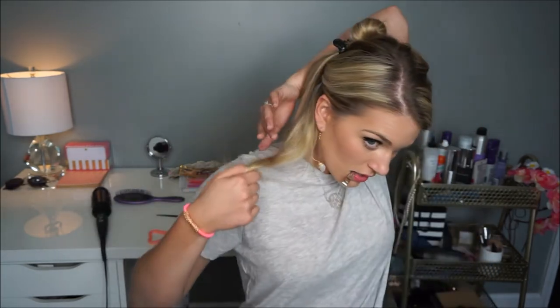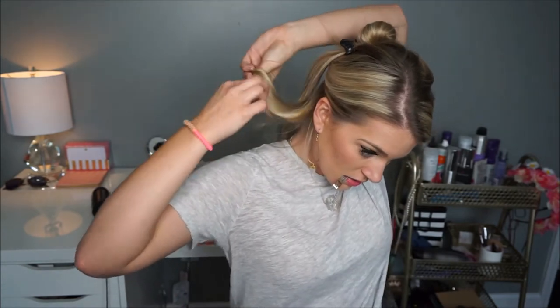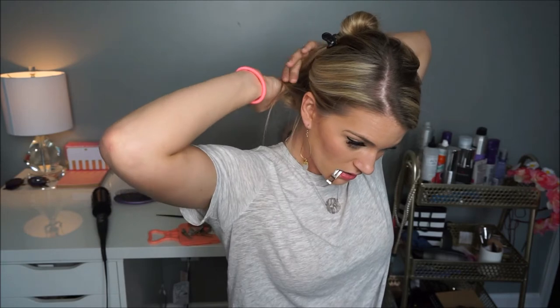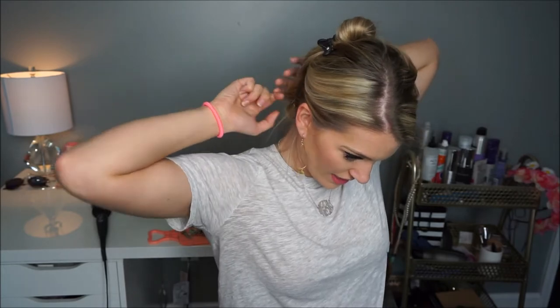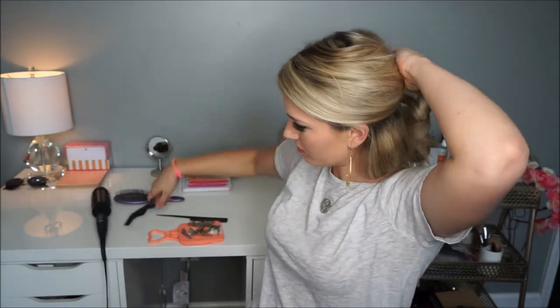Just so y'all can see — taking that section that you just curled and rolling it up to your scalp and then pinning it in place. Now you just keep doing this throughout your head, pulling down sections at a time. I find that taking smaller sections down helps — it makes it easier to work so you're not overwhelmed by a ton of hair.